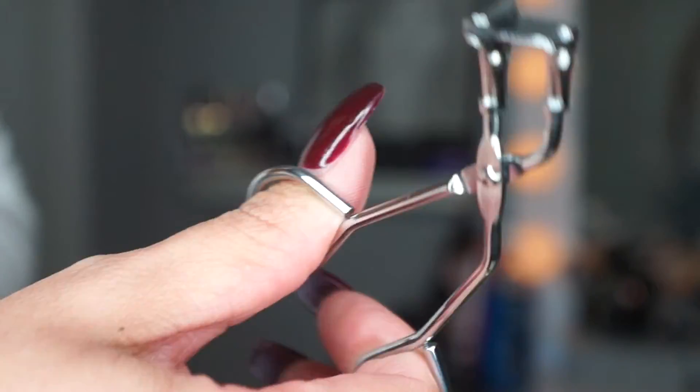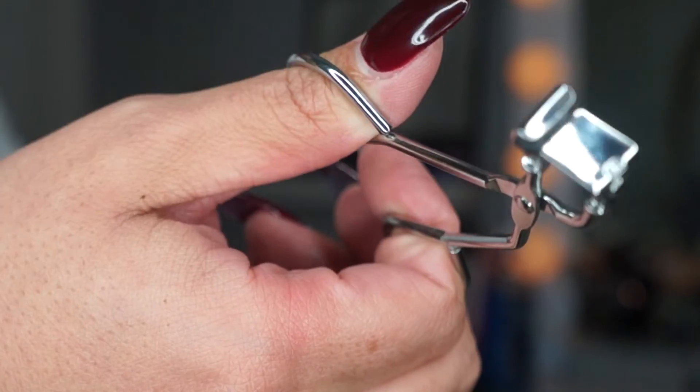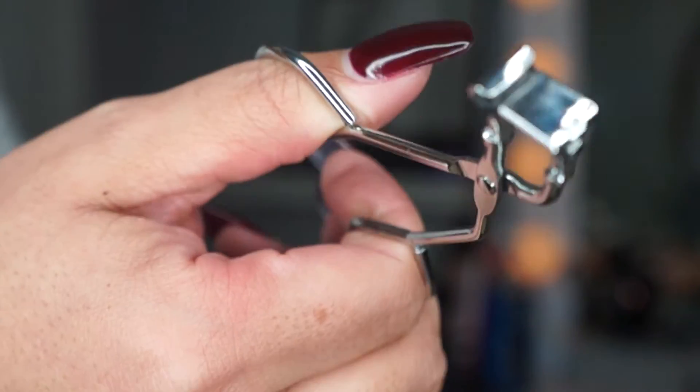So this is a standard eyelash curler you can pick up anywhere, and this is my MLash one — probably my favorite I've ever used. This is just a mini eyelash curler, and you want to make sure you get something that fits you best. This one fits me really well because I wear false lashes and I like to get really close into the crevices and as close as possible to the base of my lash. And since I wear long nails, a little device like this really helps.